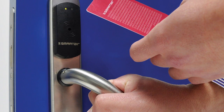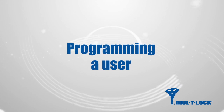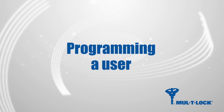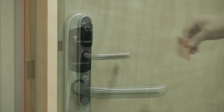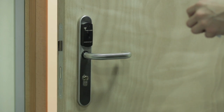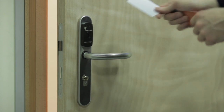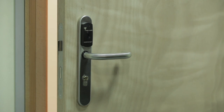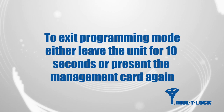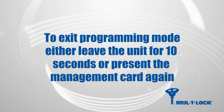For example, for 20 users you'll require 40 credentials. To program a user, present the shadow management card to the reader once. The red and green lights will flash simultaneously, then present the user card or fob followed by the shadow card, and repeat this process for all the required users. To exit programming mode, either leave the unit for 10 seconds or present the management card again.